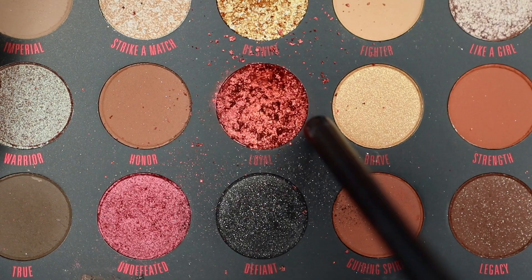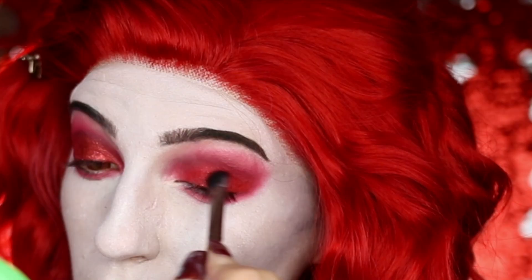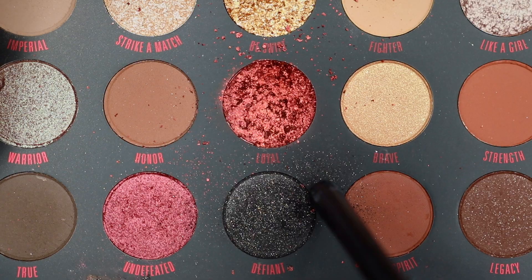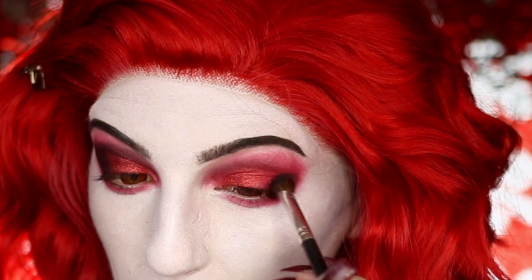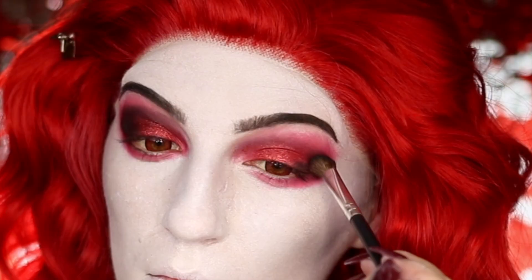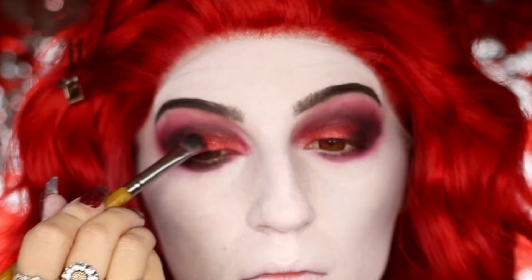I'm then going to be taking my ColourPop Disney Mulan palette, taking Loyal and patting this on to the center of my eyelid, before hopping over to Defiant and applying this to the outer corner of my eye and blending it into my crease and down to my lower lash line as well. I'm going to go back into Loyal and really build up that red glitter on the center of my eye a little bit more.